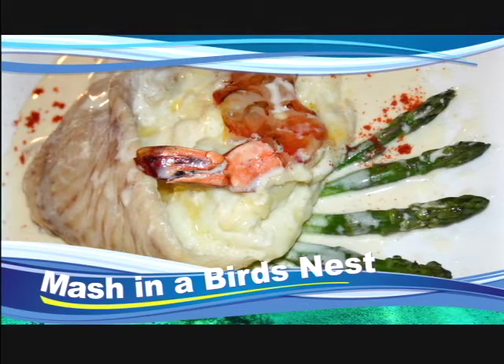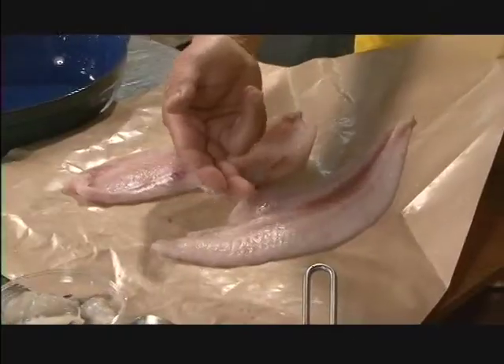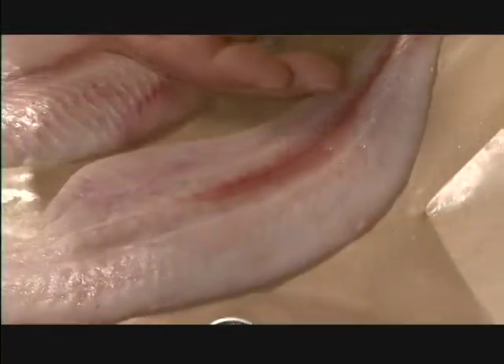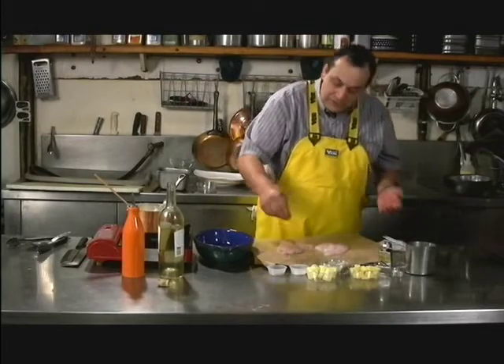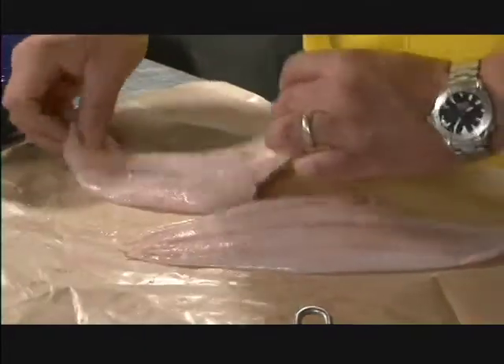We're going to make mash in a bird's nest. When you buy the fillets and bring them home, you want to make sure that the fillet has a nice red appearance and not brownish, and that the flesh is opaque, not milky white — that's freshness. Before you use your fillet, season it with a little bit of salt and a little bit of pepper; that's how the flavor comes out of the fish.